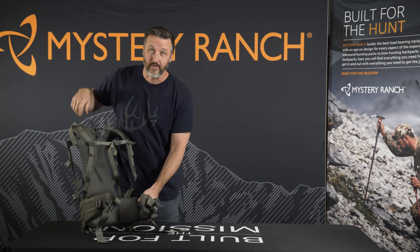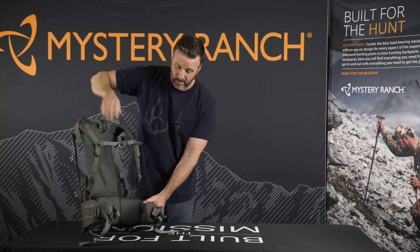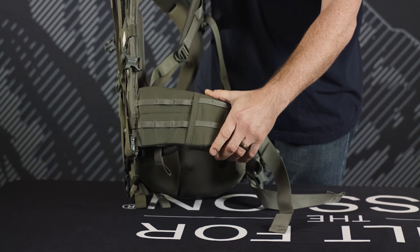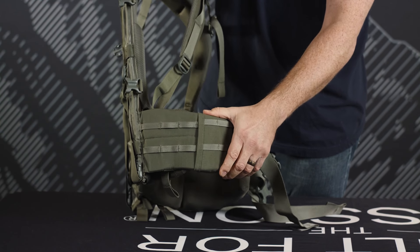We also incorporated a five-piece segmented waist belt which increases comfort and contact. Additionally, the ability to cant the waist belt up or down allows a customized fit for any load you're carrying out.